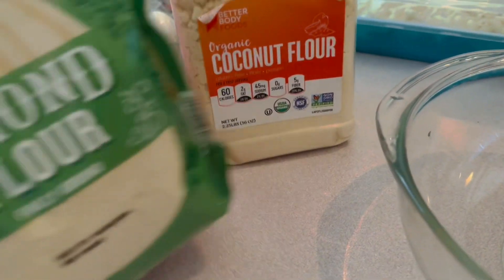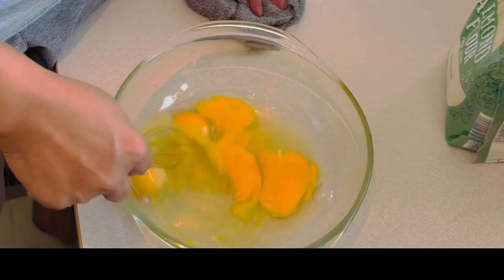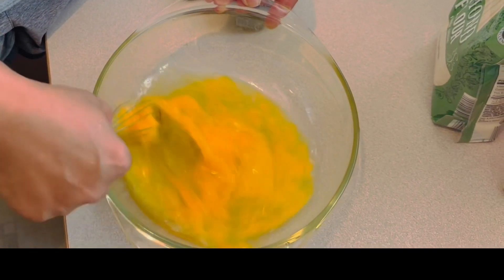Coconut flour with almond flour. We're going to use baking powder, five eggs, and milk — a third of a cup of milk — and olive oil, a couple teaspoons of vanilla, and a pinch of salt. I'll mix it. I'll use five eggs, according to the recipe.